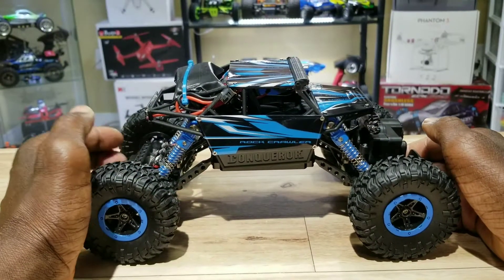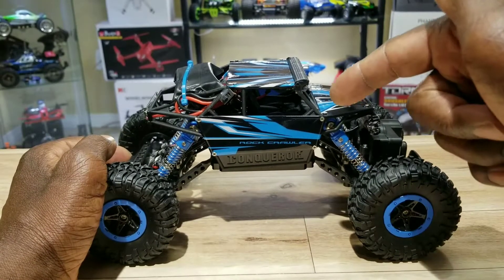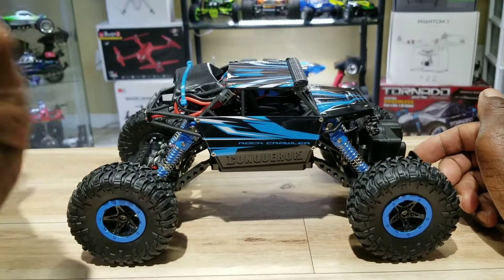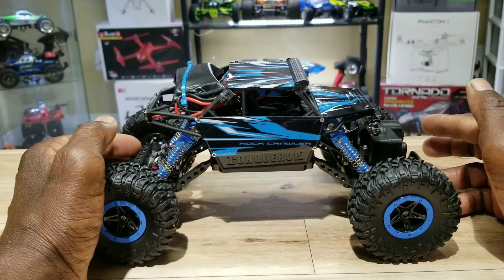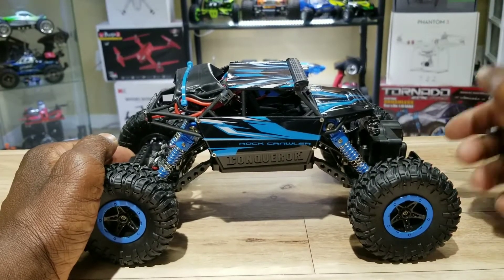Hey, what's going on YouTube, Toronto RC here back with another video. I'm here at my 1/18 scale crawler. I did a review a little while back — I haven't took this out for a run yet, but if you haven't checked the review out, check it out. This thing is cool, man.